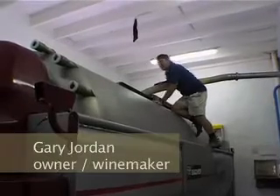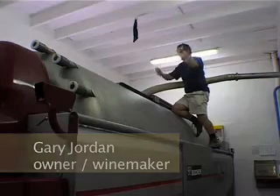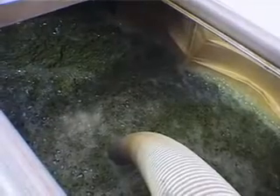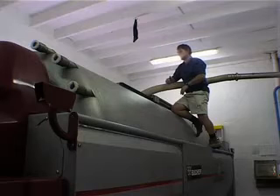What the press will do is basically just — it's a canvas bag inside. We'd roll it, start inflating it, and very, very gently under gentle air pressure we will then be pressing out the juice from the skins. And you get this really good quality juice coming off.